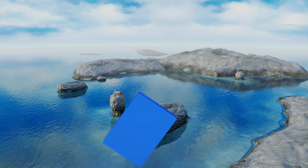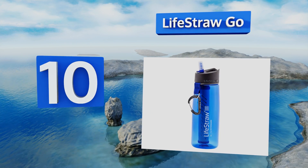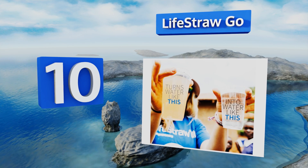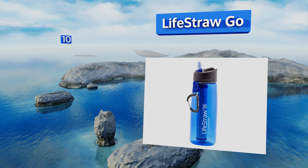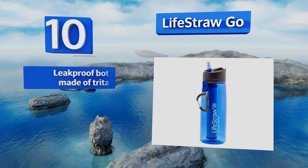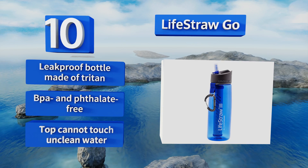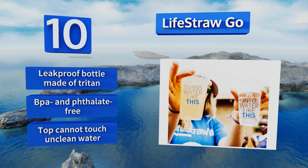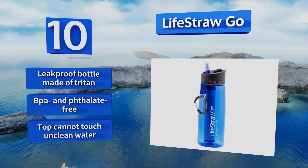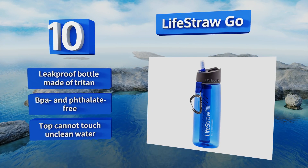Starting off our list at number 10, the LifeStraw Go makes securing safe drinking water as easy as filling a bottle and using a straw. It surpasses EPA standards for removing Giardia and E. coli, filtering organisms down to 0.2 of a micron, which results in fresh clean water with no chemical aftertaste. It comes with a leak-proof bottle made of Triton, so it's BPA and phthalate free. However, note that the top can't touch unclean water.